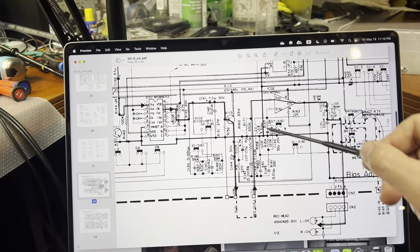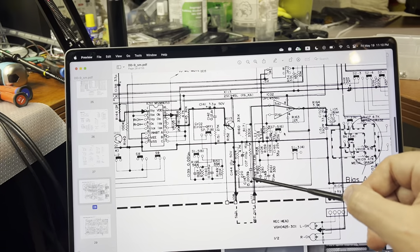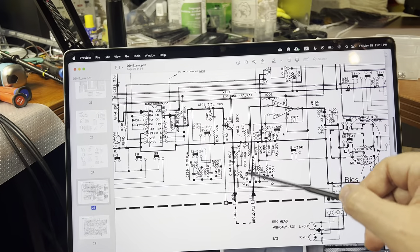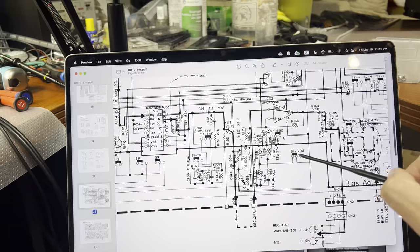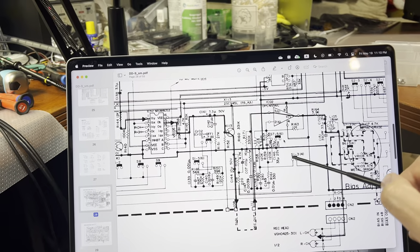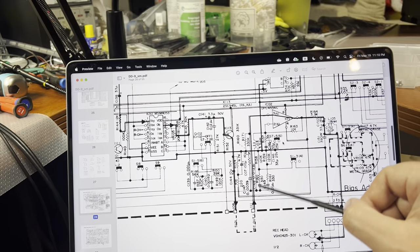The only difference is this circuitry through this coil - you see the coil, these capacitors, these resistors. I believe this is a switch for 70 microseconds or 120 microseconds, which just turns on this additional circuitry here.